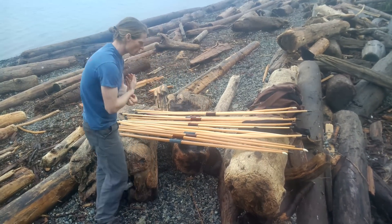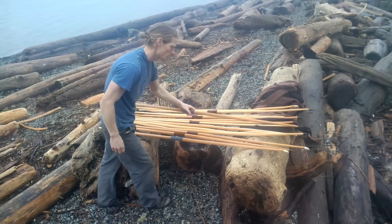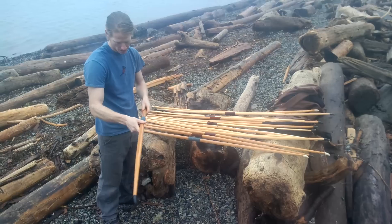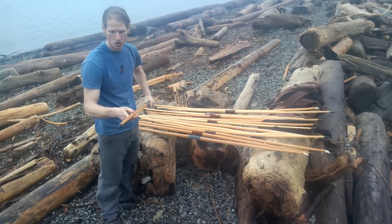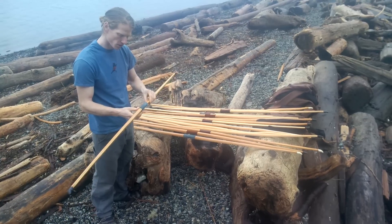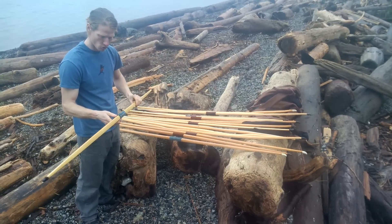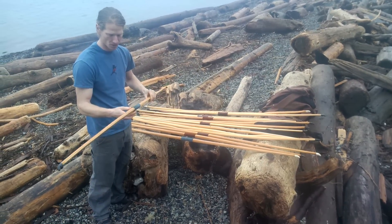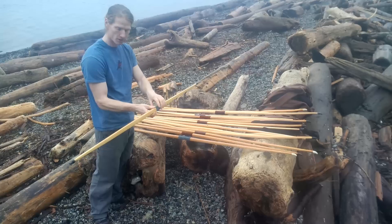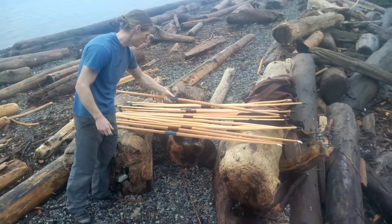And then we have four bamboo-backed yew laminates heading as well, so I'll walk through those. Up first we have Vespula, 55 pounds at a 29-inch draw, black buffalo horn caps, burned arrow pass both left and right hand for ambidextrous. And the rune burned on it is the rune which means yew, I believe. Real nice bamboo laminate, nice dark blue handle — 55 to 29.